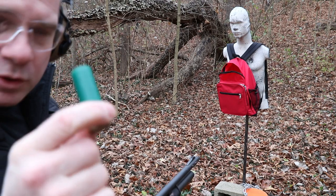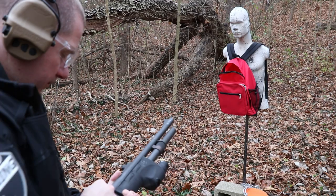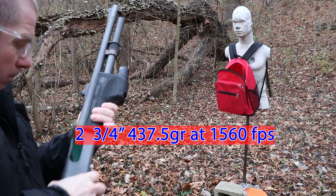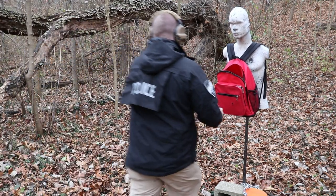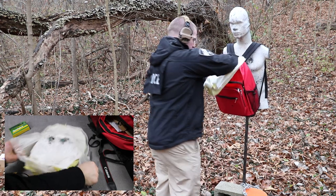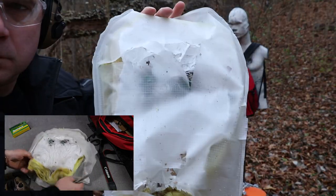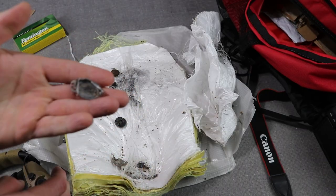So no penetrations on that. We're going to do 12 gauge, two and three quarter inch, one ounce slug. Front, and there's the back — nothing came through.